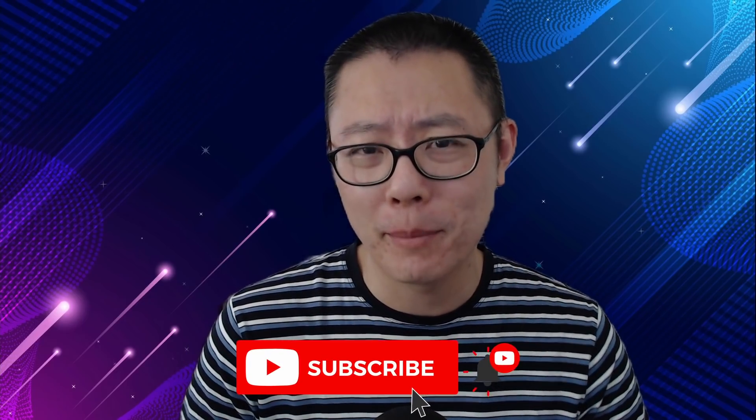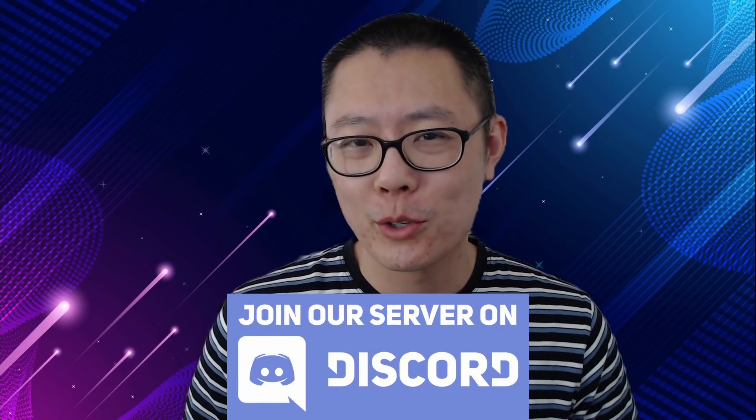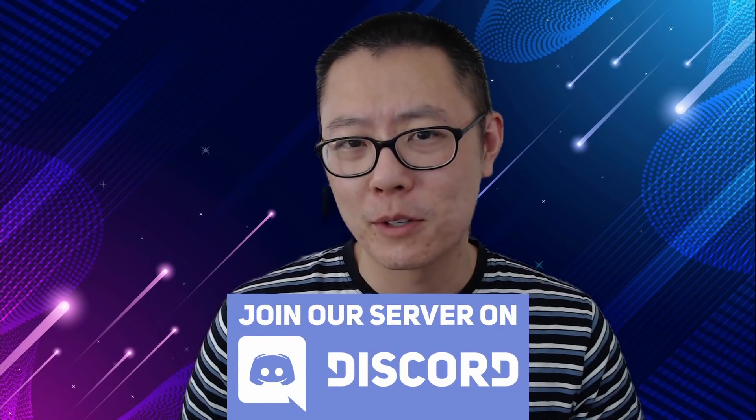If you like this video, make sure to hit the like button and subscribe to the channel for more videos like this. We also have a Discord server, so come along and join us — I'll leave a link in the description below.